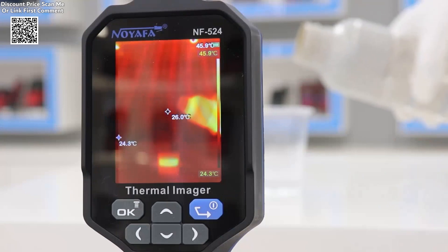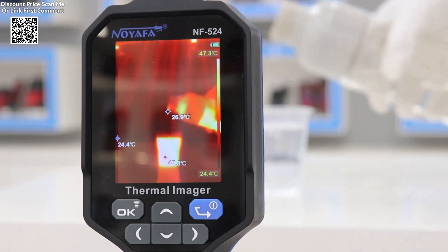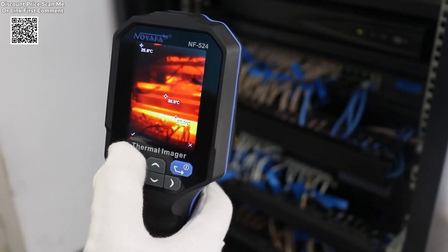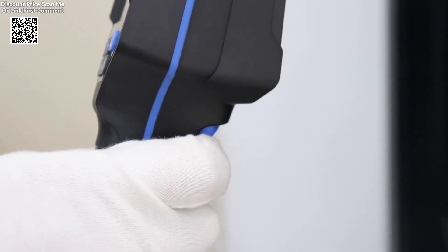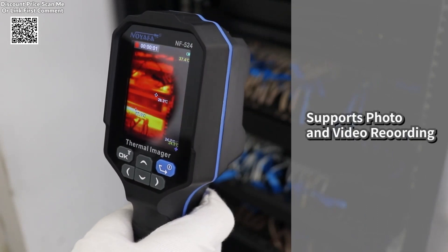The NF520-4 features a variety of advanced temperature measurement functions, including center point tracking, high and low temperature detection, and key area temperature measurement. It also includes a temperature alert system to notify users when temperatures exceed set limits, making it ideal for safety-critical applications.